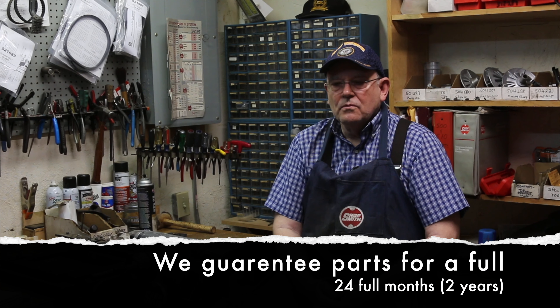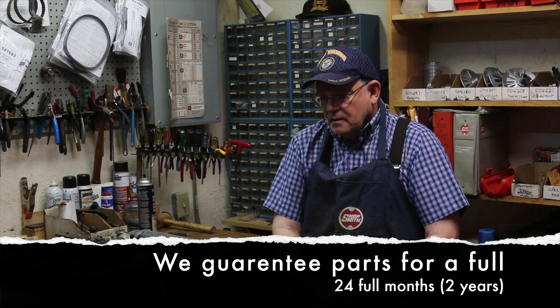So the moral of the story is: use only genuine Shopsmith belts. A dollar difference doesn't really cut it. Parts are guaranteed for a full 24 months — two years — and that's why I use these belts.